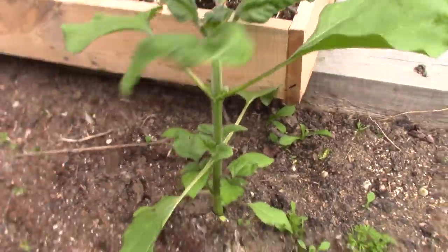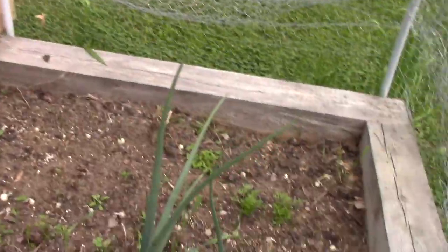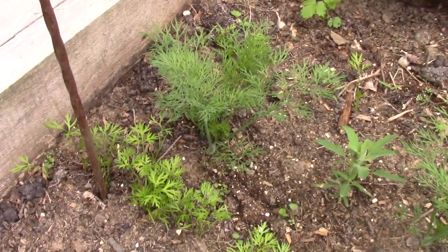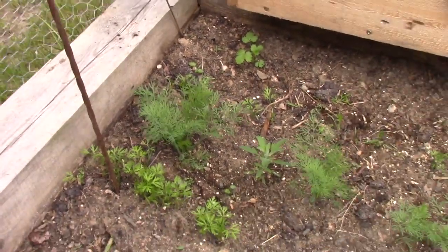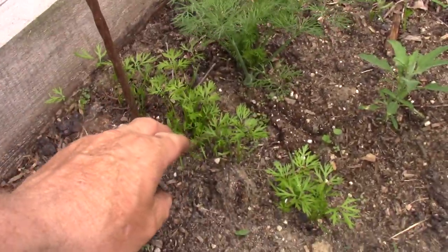Look at that sunflower — that was in the video I showed you. I don't even think her carrots were just starting to come up, and look at that — look at the size of them. I think those are carrots. Maybe it's dill. I think this is dill. And that's carrots. And that's her peppers.